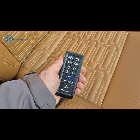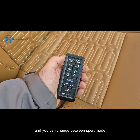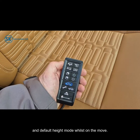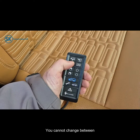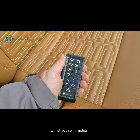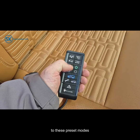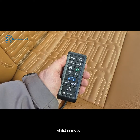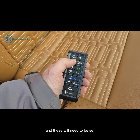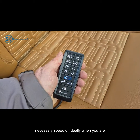You can drive at road speeds in default height and sport mode, and you can change between sport mode and default height mode whilst on the move. You cannot change between off-road and parking mode whilst you are in motion. Similarly, you can't change to the preset custom height modes whilst in motion — these are static settings only and will need to be set when you are below the necessary speed, or ideally when you are stationary.